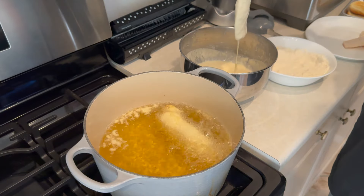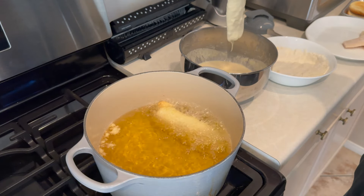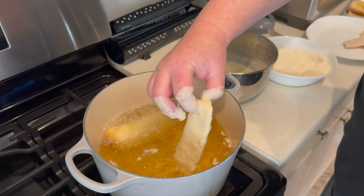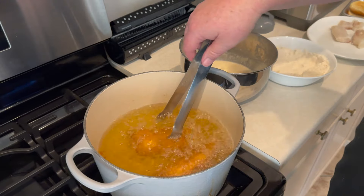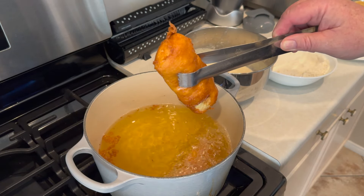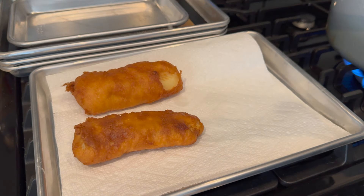We're going to do two fillets at a time, and they're going to cook for about five to six minutes until they get nice and golden brown. Once they're golden brown, we'll get in there with our tongs — oh, look at those, they're perfect. We'll set those on some paper towel to drain off any excess oil, but there really wasn't a whole lot of excess oil. We'll do the other two and then come back and assemble the sandwich.